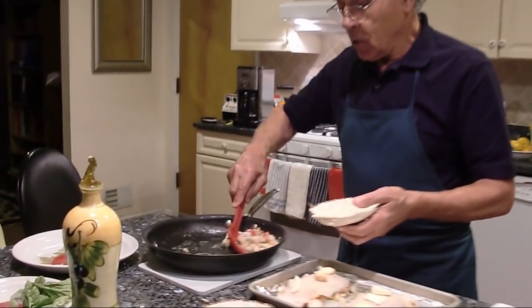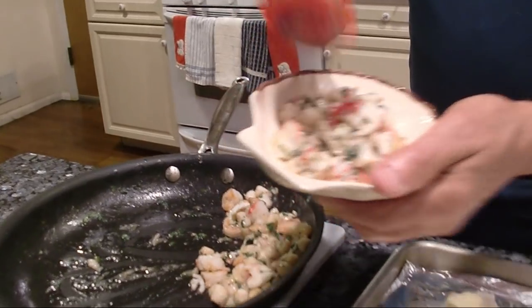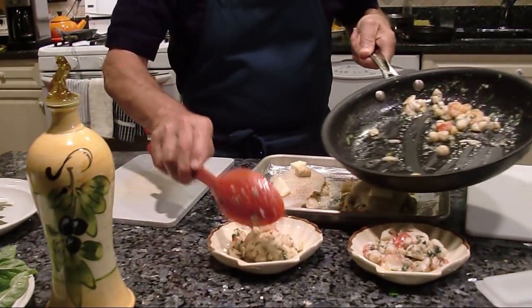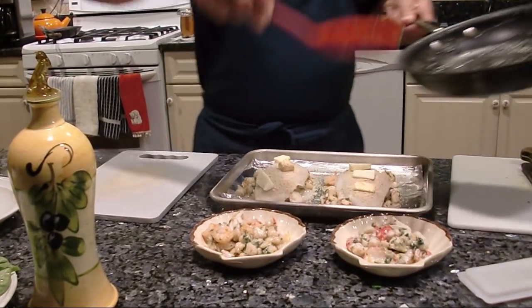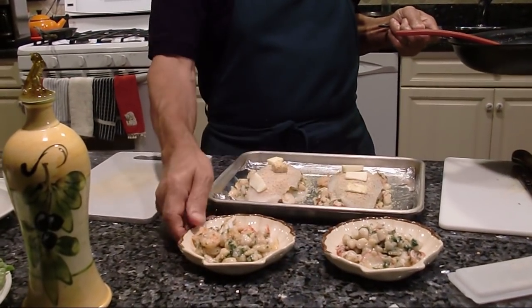Let me taste. Mmm. So if you got a leftover like that over here, you can use a small dish. And you put it in the oven and you eat with no flounder — you eat only the stock. It's really good.